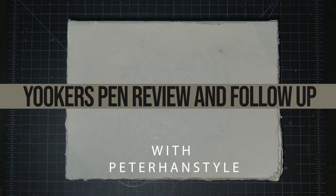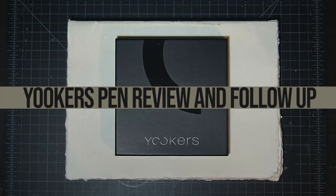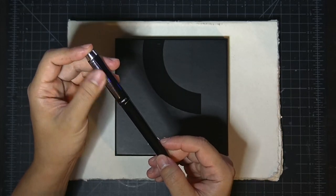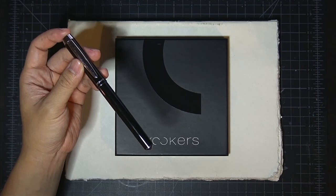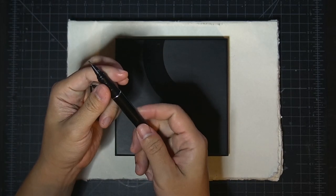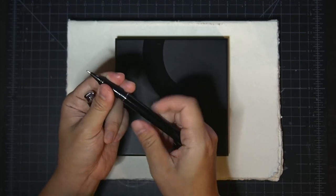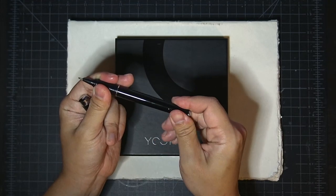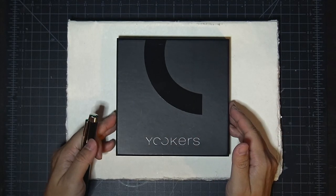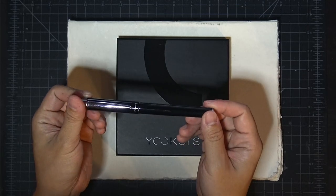Hey, how's it going you guys? This is Peter Han. I just wanted to start this video off by saying this is going to be a follow-up to a review I had done earlier on the Euchre's pen, which I introduced in a pen review. This was the base model that I actually purchased online through their company euchres-shop.com.